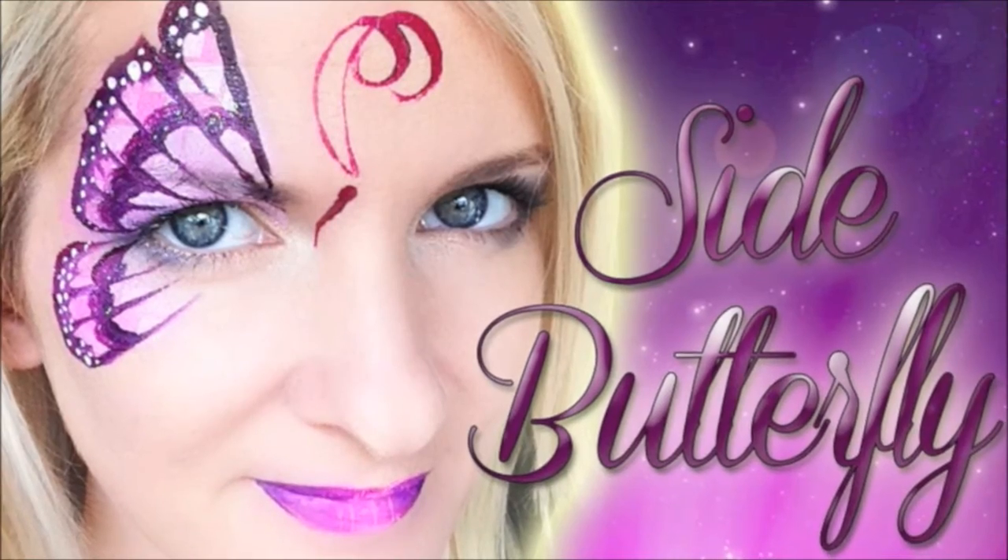Hey everyone! It's Mandy from Daydream Face Painting. Today I'm going to show you this simple side butterfly look.